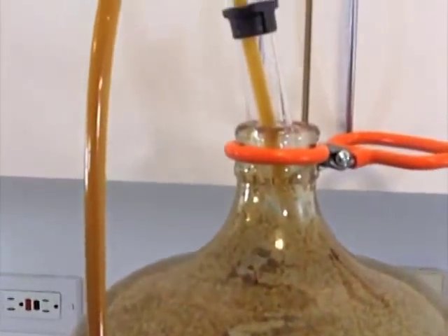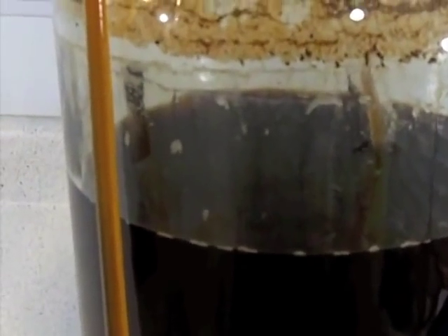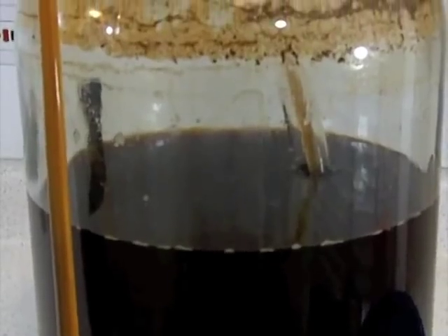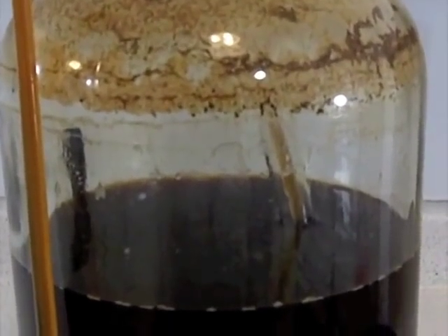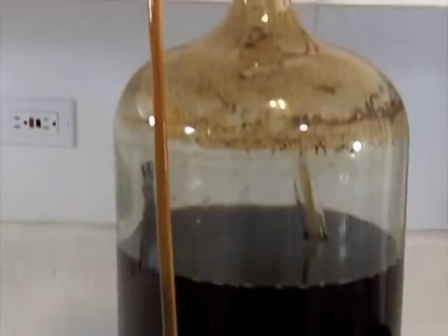To clean this carboy, we just put it in the bathtub, fill it with really hot water, and let it soak. We'll have to hit it with the brush. There's a pretty good yeast sediment down here. What I like to do is fill the carboy with a little water, swirl it, and dump it down the toilet to get rid of that yeast — it's perfectly biodegradable and safe, not going to hurt your plumbing or the environment. Then soak it in the tub for a while. When the transfer is done we'll get set up with the bottling bucket and start filling up some bottles.